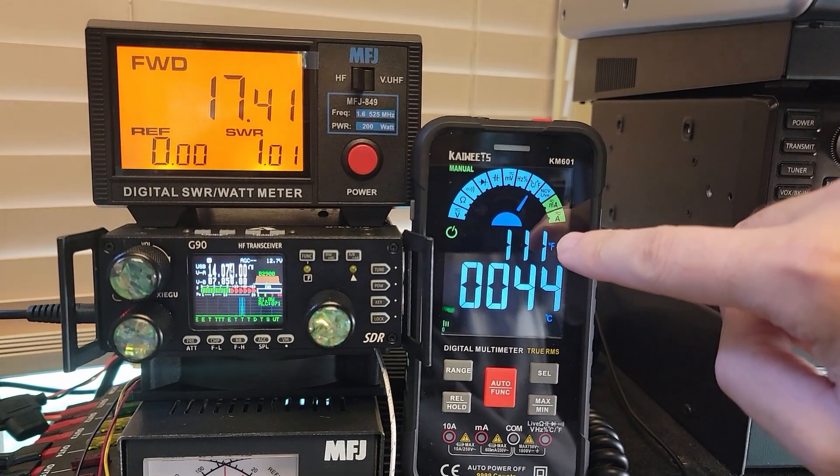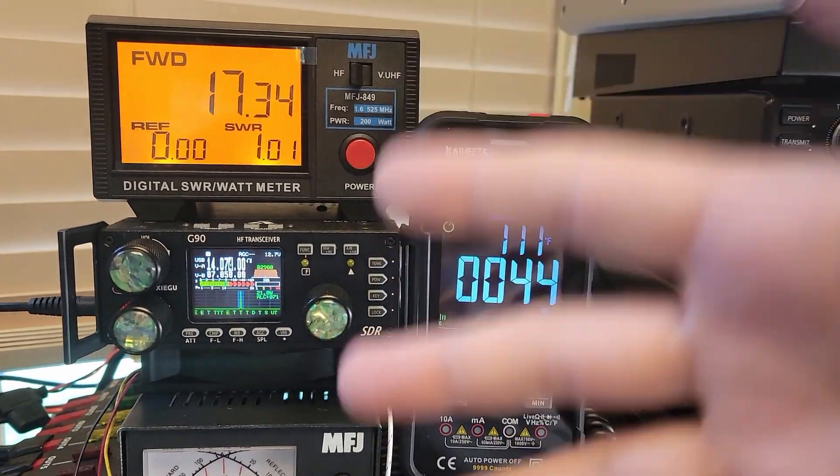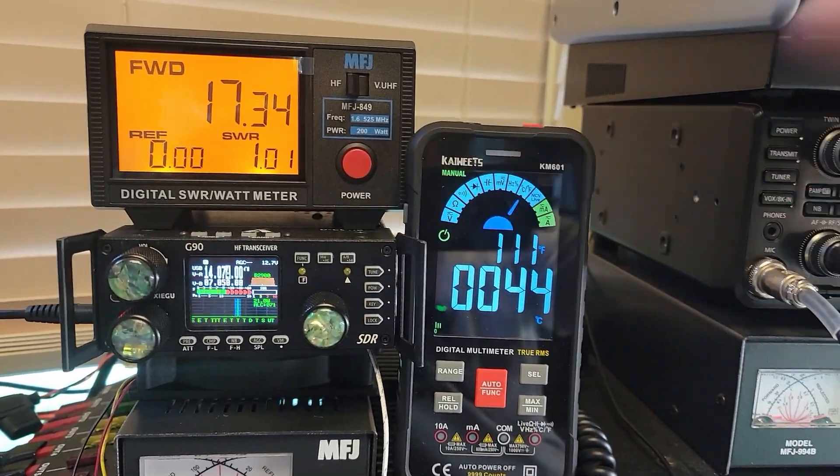We just hit 111 degrees Fahrenheit, 44 Celsius in big bold letters. This is crazy. Let's get this fixed.